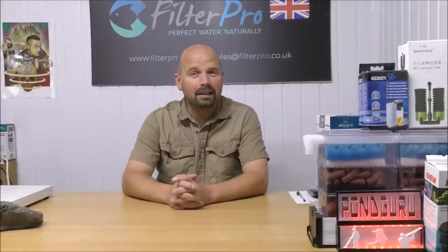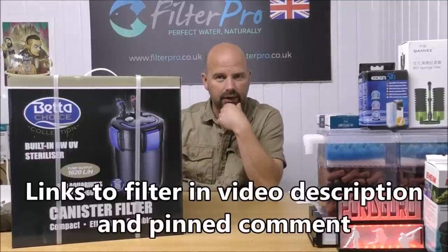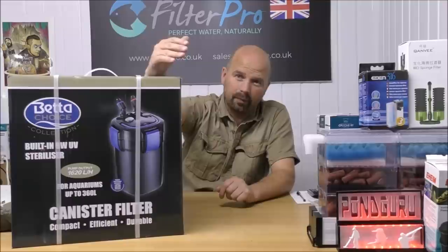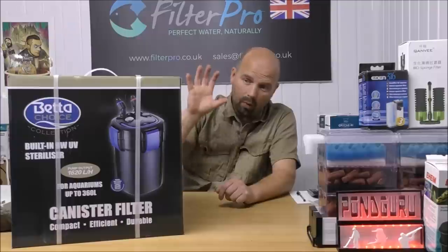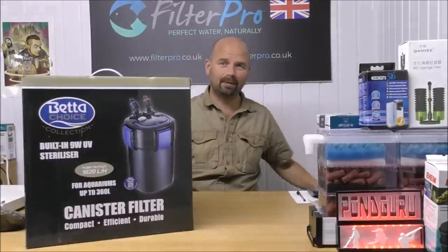Welcome back to another edition of Pimp My Filter. In this video we're going to take a look at a filter I've never actually seen before and never had a hands-on with — the Betta 1620 canister filter. Betta is a trading name from a company called J&K Aquatics based in the UK. When I had a shop we dealt with that company for many years — they supply good stuff at a reasonable price, so I'm hoping this filter will continue that trend.